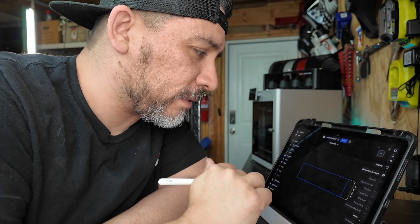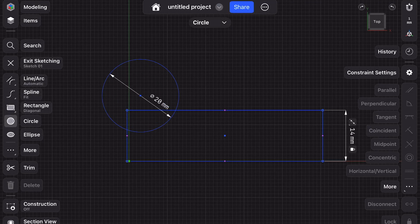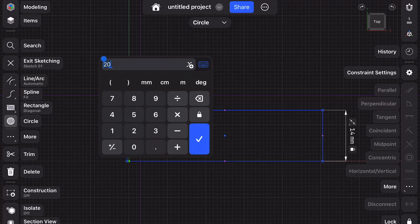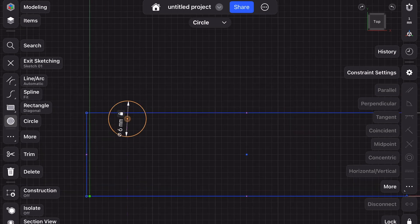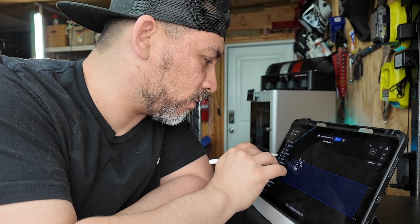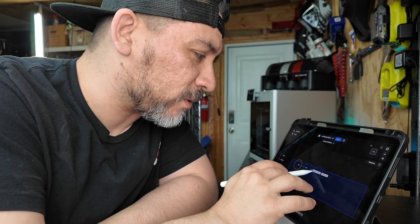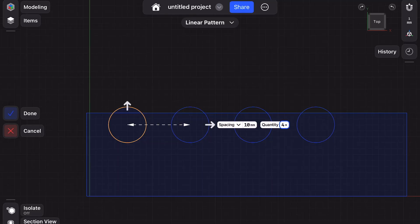Now let me show you how easy it is to add the circular clips. Just click on circle, create the circle, and go back to our drawing to look at our diameter. Our diameter for the circle was 6 millimeters. Double click to change the shape, then grab it and zoom in. You can exit the sketch tool and copy this, or use the pattern feature. Select the pattern tool and spread it out — you can now have three different circles replicating from the first one. We ultimately need four, so just type in four and there you go.